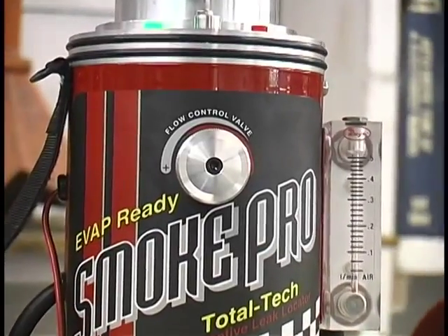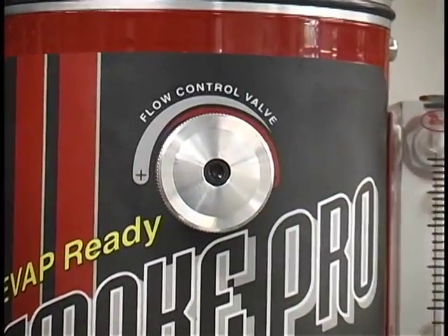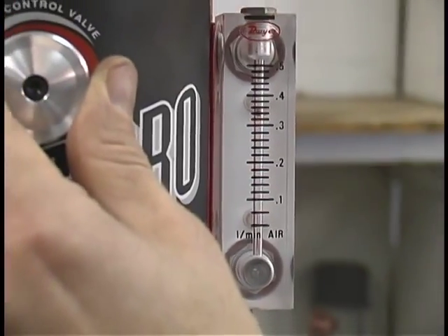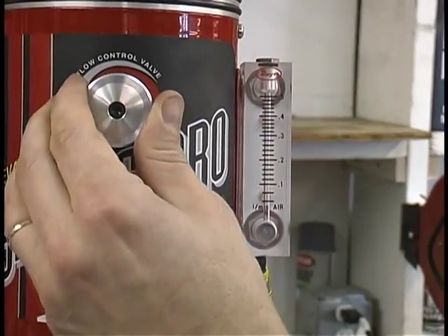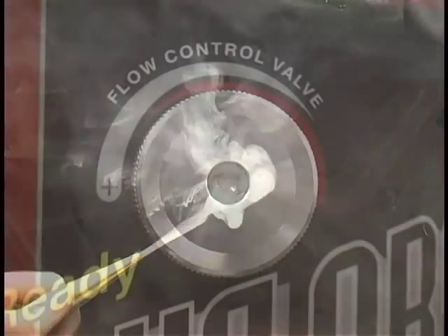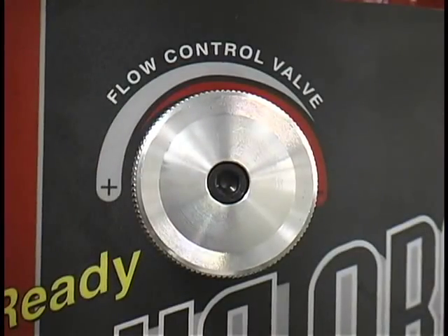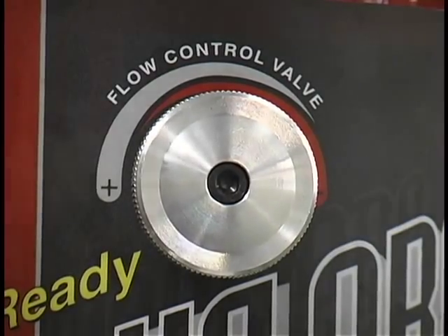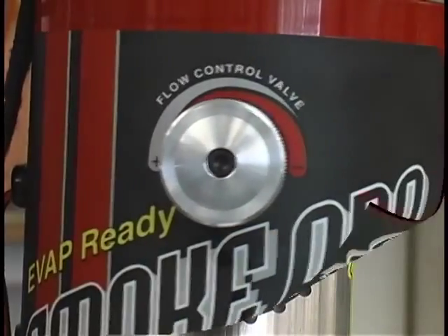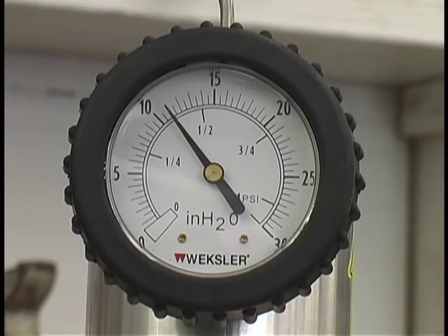The SmokePro also features a flow control valve, which serves two purposes. First, this valve allows the operator to adjust the amount of smoke exiting the leak, making it easier to pinpoint its exact location. Second, the flow control valve allows the operator to perform pressure decay testing by simply closing the valve to isolate the system and then reading the pressure drop on the gauge.